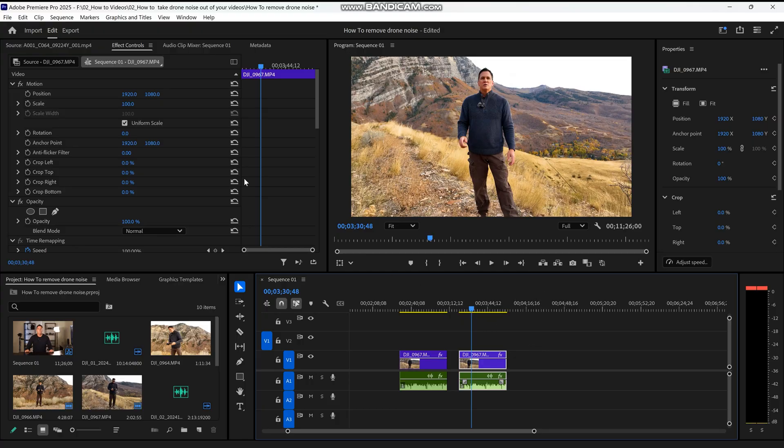We are in Adobe Premiere Pro 2025 build 61, and I have two identical clips on my timeline that I recorded with a DJI Mavic 3 Cine drone and a DJI wireless microphone, then synced the audio and video together after adding them to the timeline. I have two clips because I'm going to show you a before and after comparison. I'm going to be editing the clip on the right.